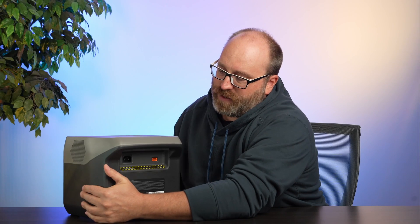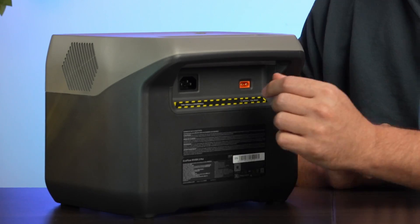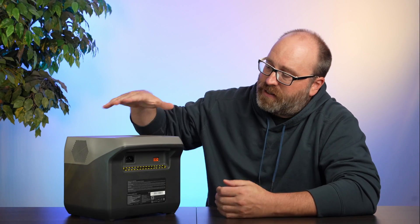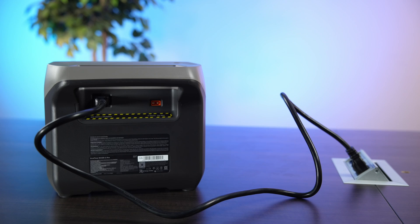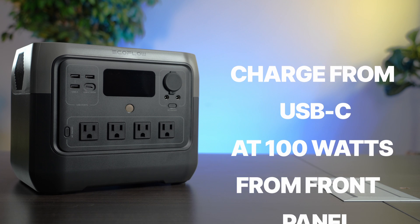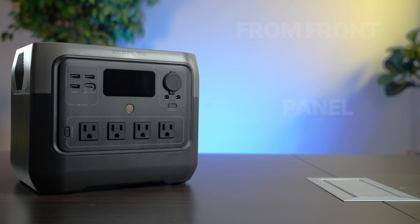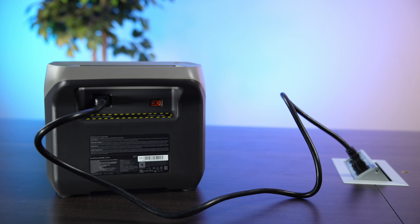Let's take a look at all the inputs and outputs. This thing can charge from up to 220 watts of solar through the DC input. It can charge from up to 936 watts on the AC input, and there's no power brick — the AC input is just a cord. You plug the cord into the wall, plug it in here, no big power brick to carry around. If you do the math, it can charge from zero to full in about 50 minutes to an hour. It can also charge from USB-C at 100 watts from the front panel — that's an input or output USB-C. And finally, it can charge from the DC output of a cigarette lighter, going 12 or 24 volts at up to 8 amps, or about 200 watts.